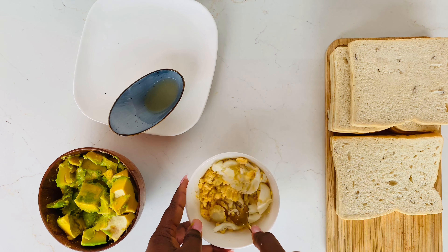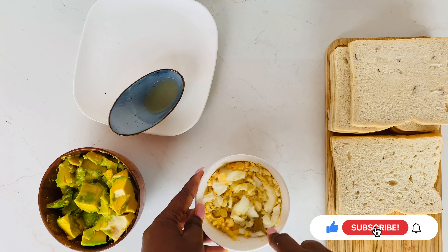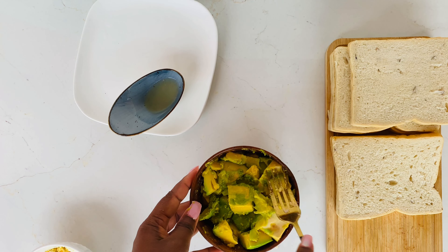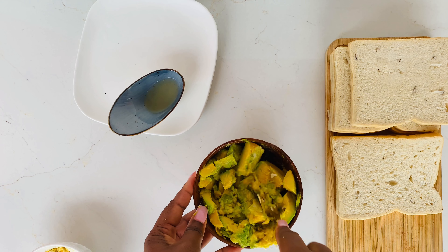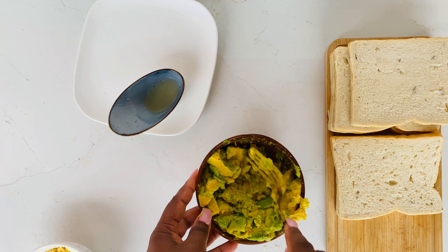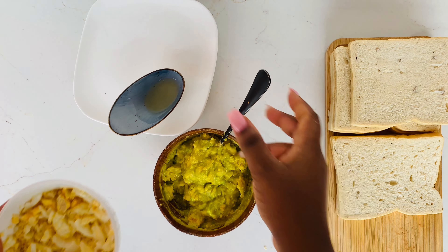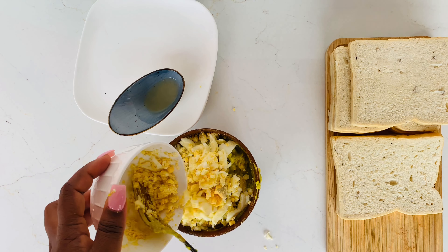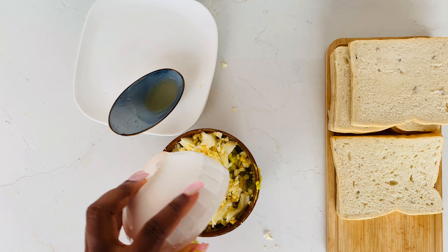Now we put our boiled egg in a bowl and mash it up. You can also use your knife to dice it small. It didn't make any sense that I had to do the egg in a different bowl and the avocado in a different bowl and then add them together — I could have just used a bigger bowl and done everything together. So don't be like me! We mash our avocado till it's roughly smooth, then add the mashed egg to it.